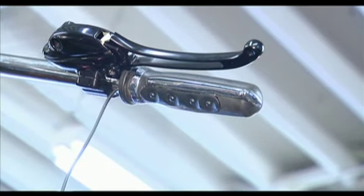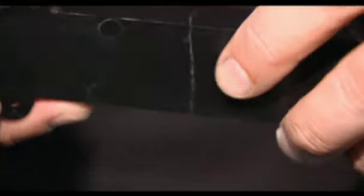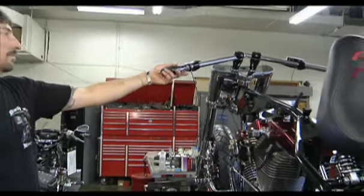We got the grips back. I got the module back — he sent the same module back that had the crack in it. It'll definitely work, it looks half decent, and it's something you really don't see. Hopefully everything works when we wire it up and we'll go from there.